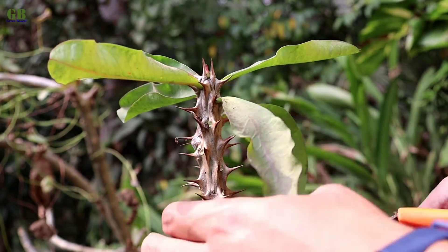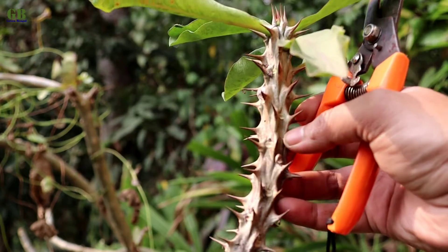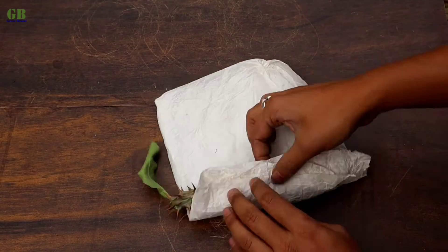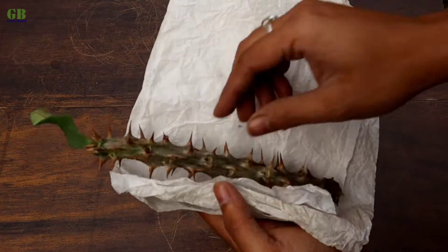First of all, cut a healthy stem which is 6 to 8 inches long. Before planting, keep the stem cutting in a shaded place for 2 to 5 days for callus formation. I have already prepared a stem cutting.